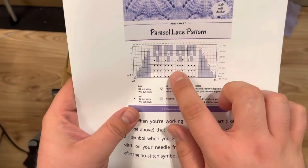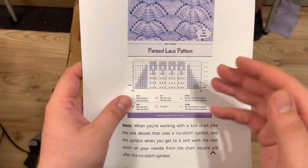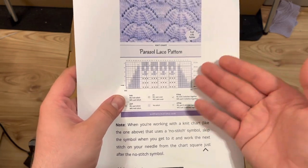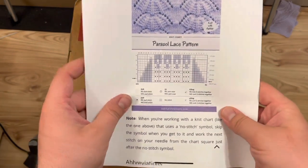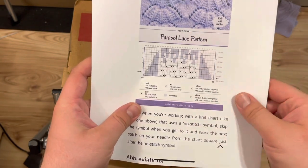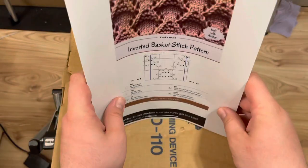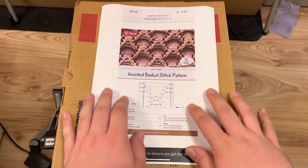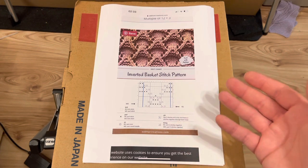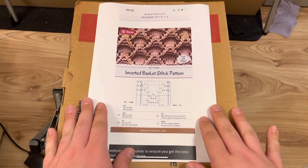That pattern has increases in the middle of the row and we can't do that on the machine using the lace carriage. We'd have to move the entire bed of stitches using a garter bar to create extra needles in the middle of the row. So that design is too complex for this particular method. There are many different knit purl lace patterns on the internet and in books — a lot of them will work, some won't, or are very difficult and more manipulation than they're probably worth. You might as well just hand knit those.